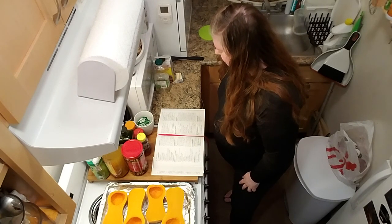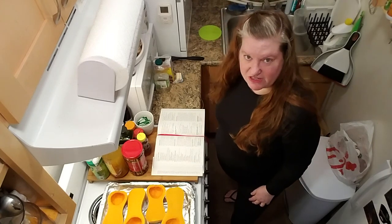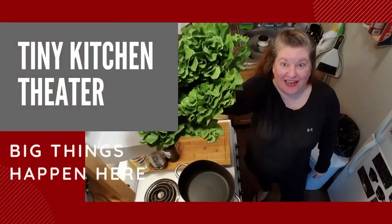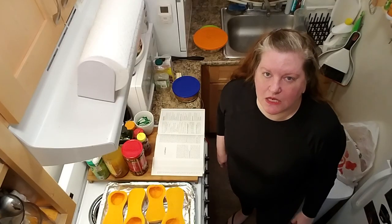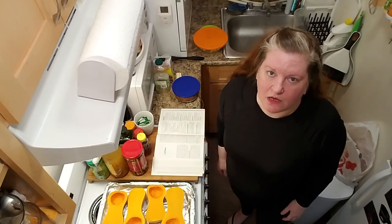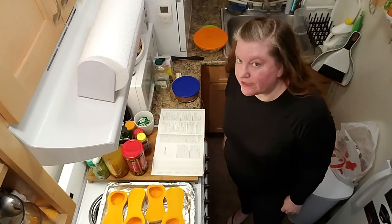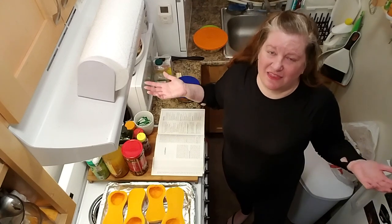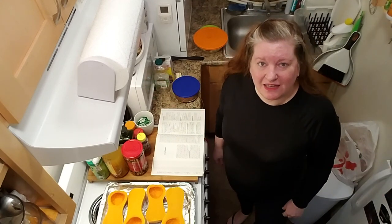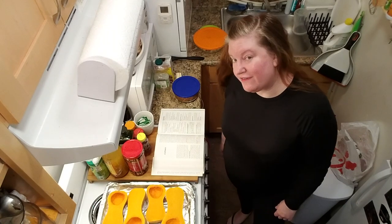Let the squash cool slightly and then keep the oven on. Prepare bread stuffing with sausage and apples, page 533. [NOOOOO!] Hello and welcome to Tiny Kitchen Theater. We're cooking up joy. We're on page 533 so that we can make one of the recipes that is somehow an ingredient in the thing we really want to make. We're making bread stuffing with sausage and apples, page 533.